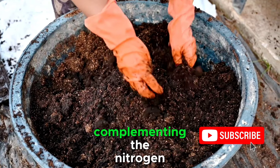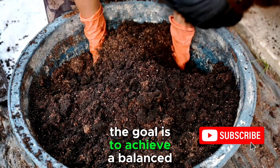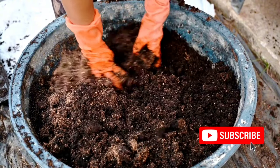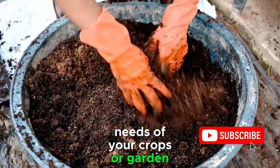These amendments contribute essential elements such as phosphorus and potassium, complementing the nitrogen-rich chicken manure. The goal is to achieve a balanced fertilizer that provides a diverse array of nutrients for different stages of plant growth. Experiment with different ratios and amendments based on the specific needs of your crops or garden.